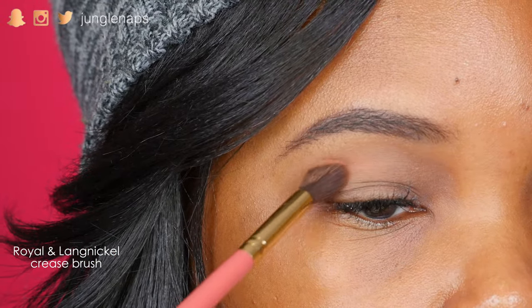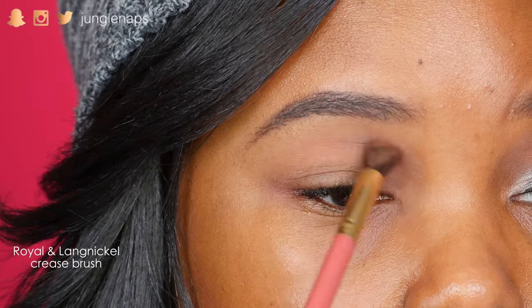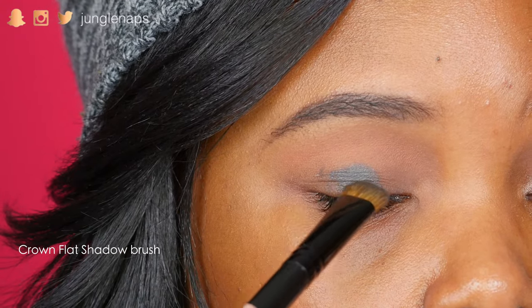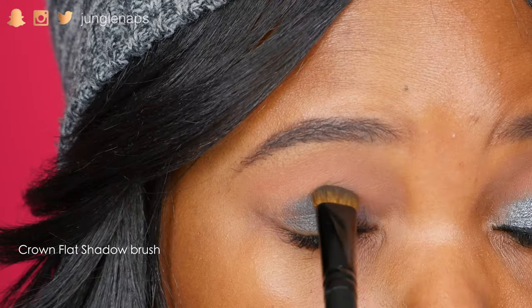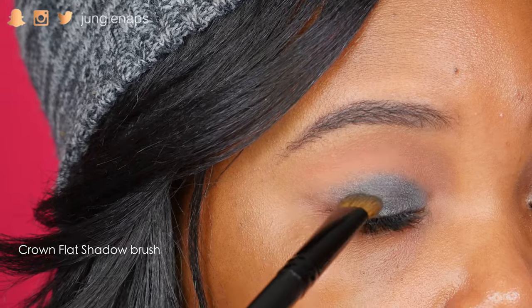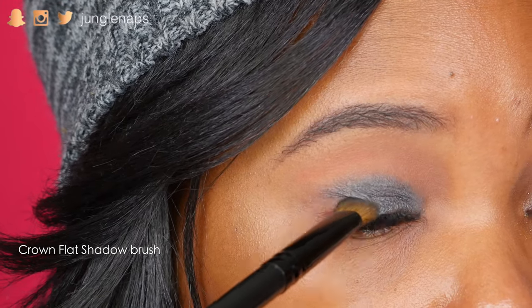My first eye color here is going to be a transition color. This is Isabelle from the Makeup by Mario palettes that he did in collaboration with Anastasia Beverly Hills. And then I'm gonna go ahead and use Brooklyn from the same eyeshadow palette. It's a really nice dark blue base, and it's really gonna go well with what we're gonna add next. Really make sure that you get that all over your lid and don't miss any spots.